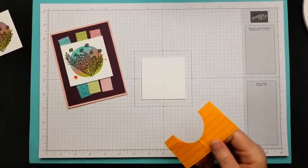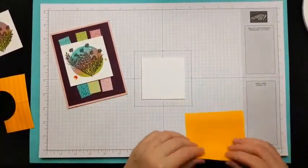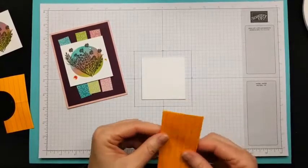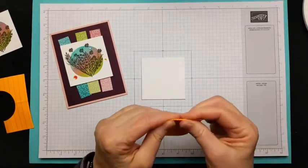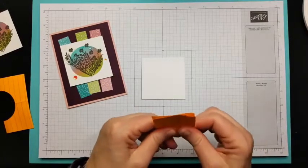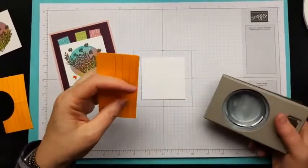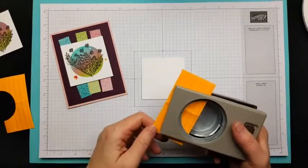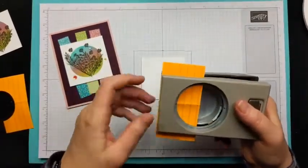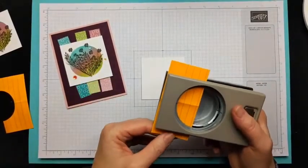Let me show you quickly — just fold this in half and fold it in half again. This makes a nice mask. You can also use masking paper from Amazon or a craft store, but I prefer this method because sometimes with masking paper, if you're not careful when you remove it, you can actually pull up the paper you stamped on and separate it.